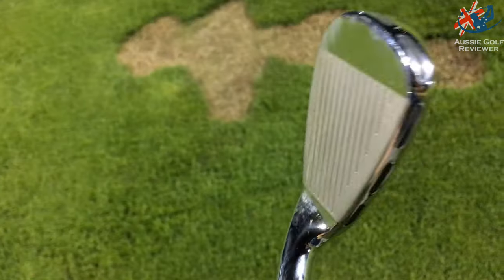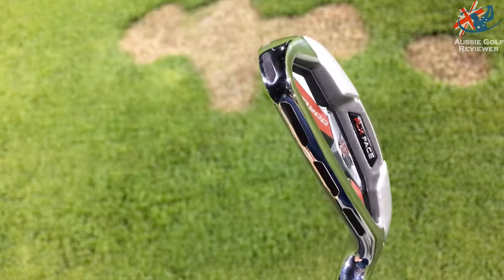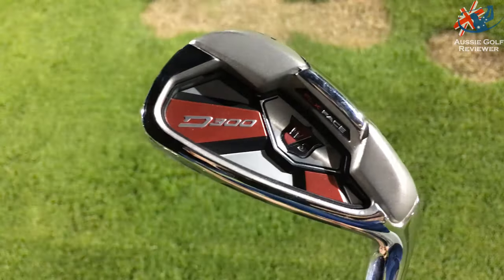It is more and more weight, so you've got more perimeter weighting, which of course increases ball speeds across the face — which is what everybody wants.